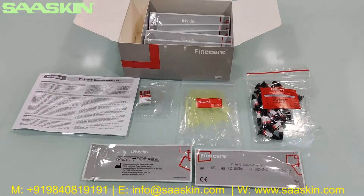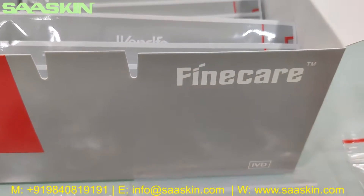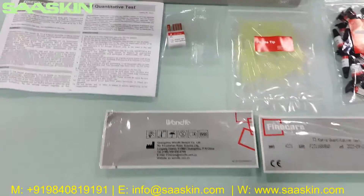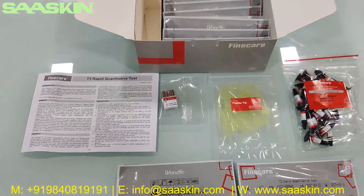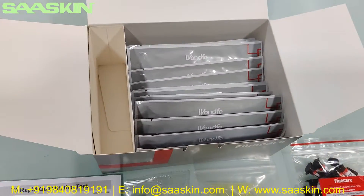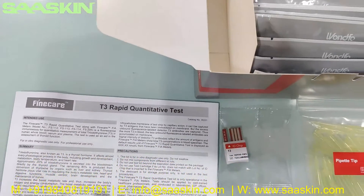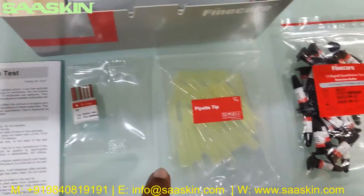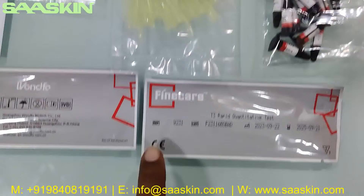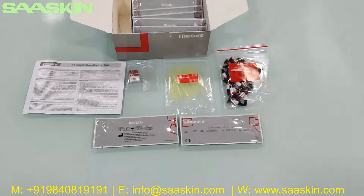Quickly to summarize: today we have seen the unboxing of FineCare T3 Rabbit Quantitative Test, which is used for testing thyroid function. In the 25 test kit pack, you get one instruction for use brochure, one ID chip, 25 paper tips, 25 reduction buffer tubes, and 25 test cassettes. This is how the total test kit looks like.